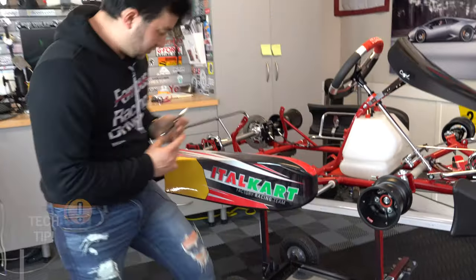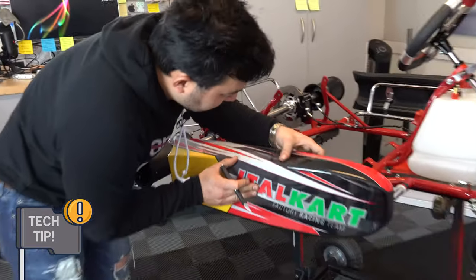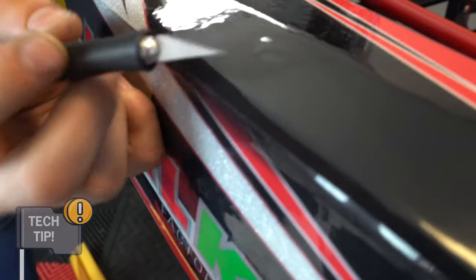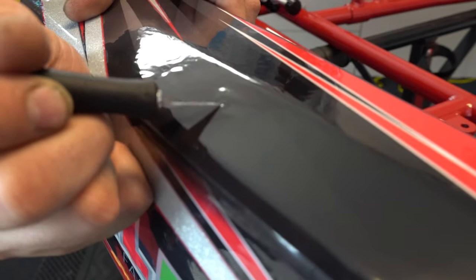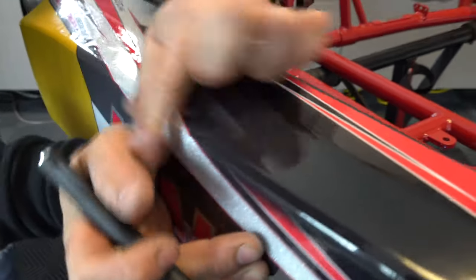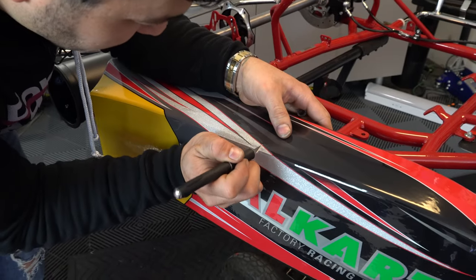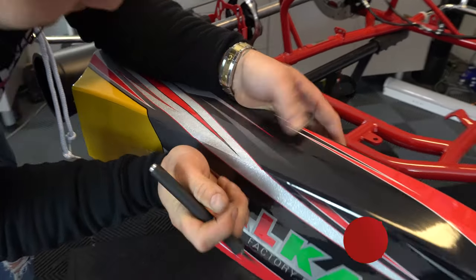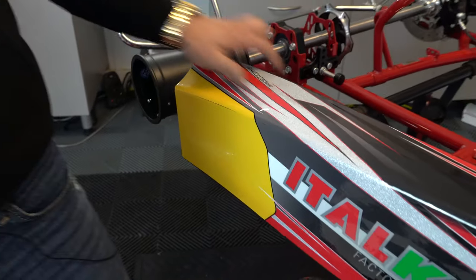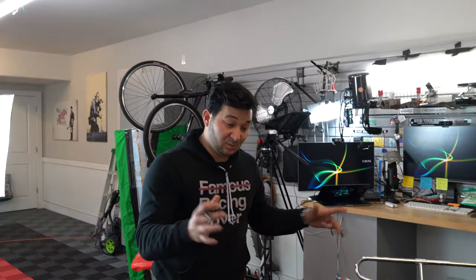I'm going to show you guys where we can use the exacto knife. We've pushed a bunch of air bubbles all together into one spot. Just take your exacto knife, pop a little hole in it, push it out, and you'll never see it again. The hole that you pop pretty much disappears anyway.